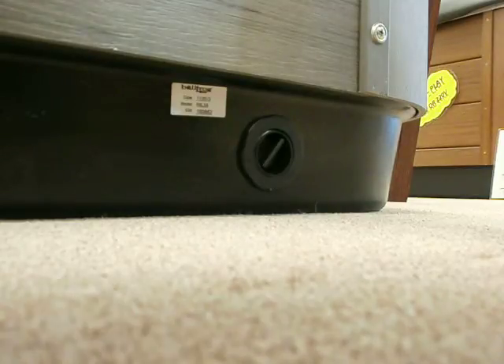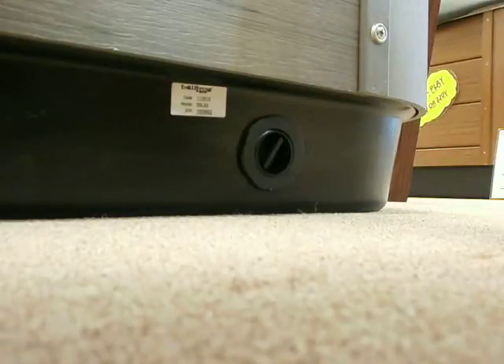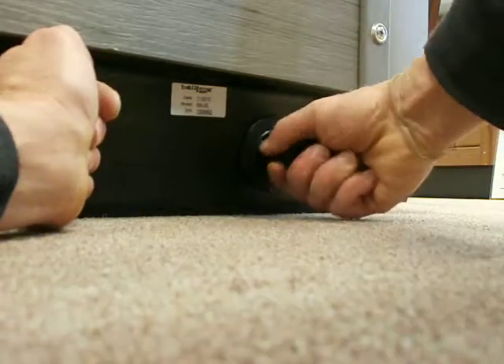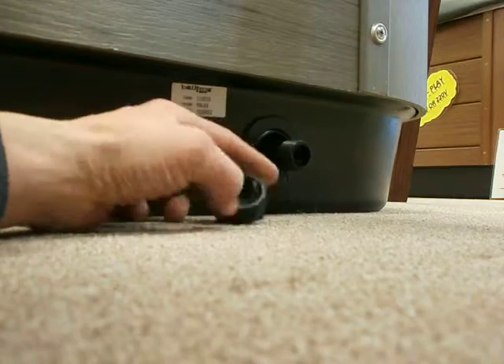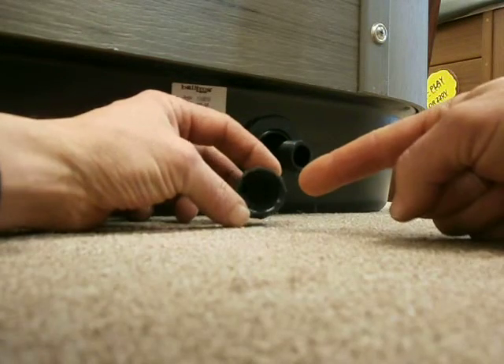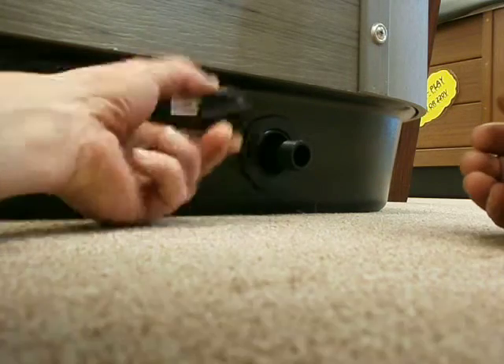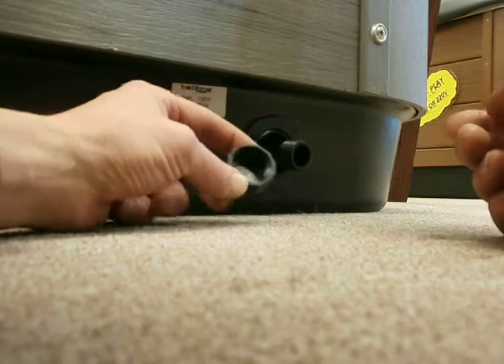Here's the tip of the day: I used to try and grab this and turn the cap off, but someone got smart and told me to just grab it and pull it out. So now that it's out, you just grab it and take that cap off. Be careful — there's an O-ring in there. Don't let it fall out because it'll get swept away, and when you put the cap back on you'll always have a little leak. Make sure that O-ring is in there when you put the cap back on.